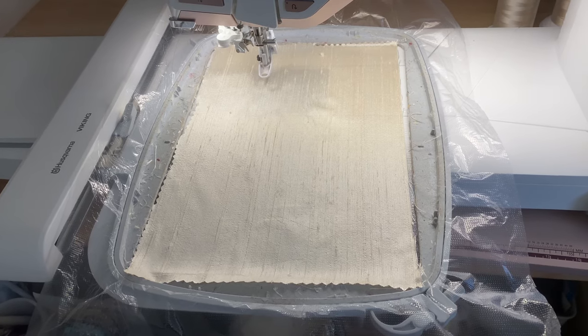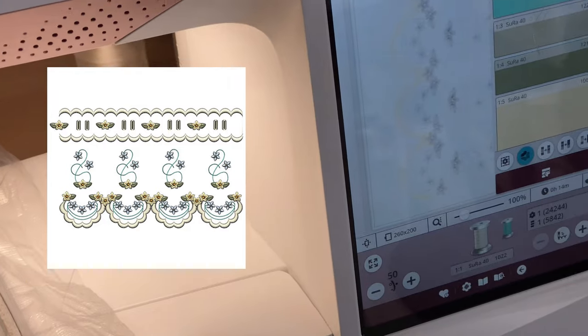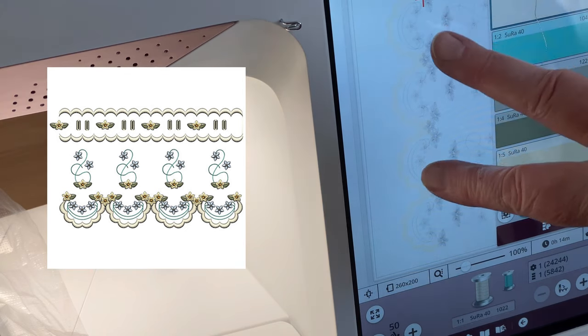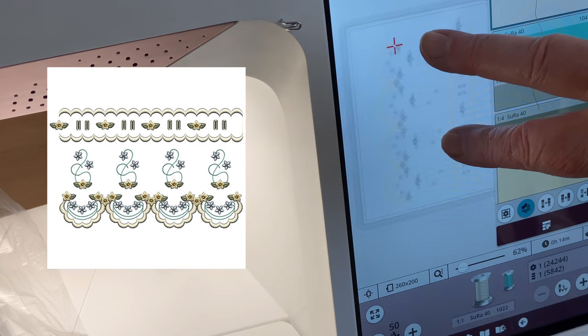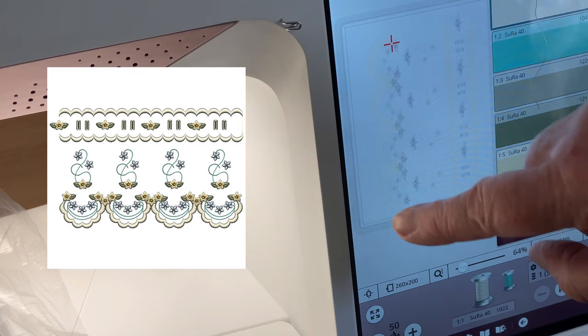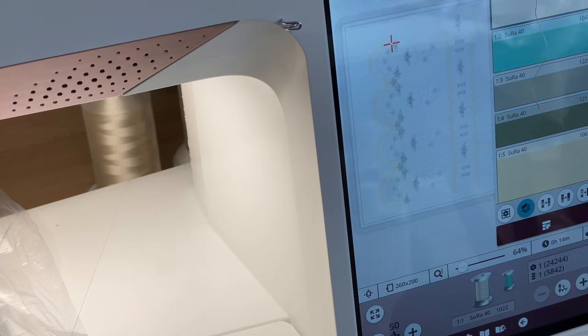I've popped into my machine this design from the Graced in Petals collection. It's probably not very clear but it's got scallops along here and at the bottom. What we're going to do is test out a theory I talked about a little while ago: is it possible to get a scalloped edge cut and embroidered out nicely even though it's not been prepared for that? We stitch it out, trim around the edges, and then do the satin scallops again.